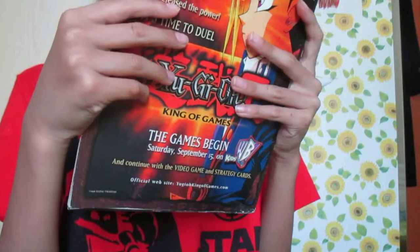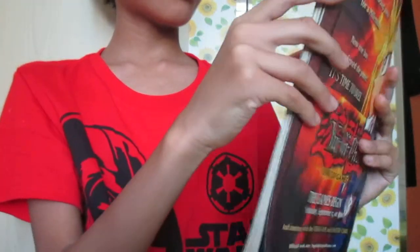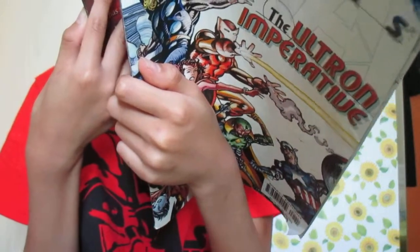Hey guys, Derek here, and I'm doing a review on Marvel Comics Avengers: The Ultron Imperative. My dad's American friend gave this to him, and he gave it to me. This looks very modern and old to me.